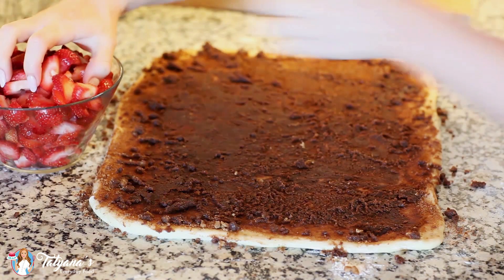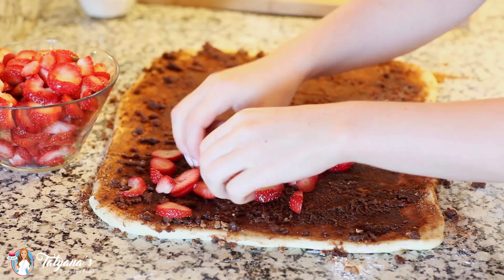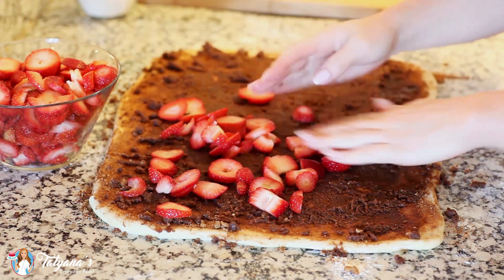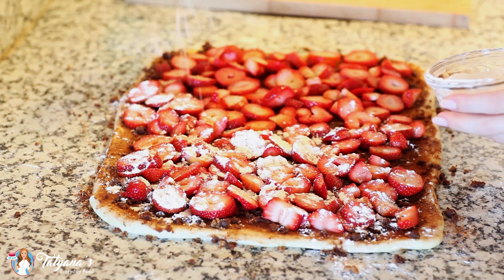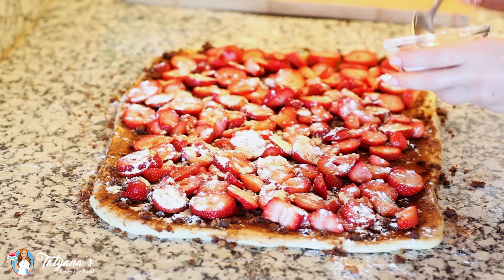Now it's time to add our star ingredient: strawberries. I've chopped up a few pounds of strawberries and I'm just going to spread them generously over all my dough. To keep my strawberries from getting too juicy while they're baking, I'm sprinkling them with some flour to help keep all that juice inside.